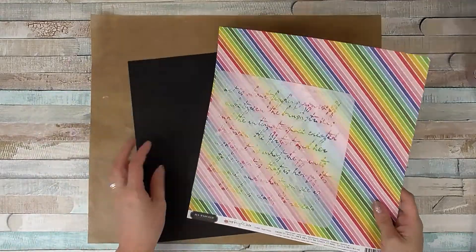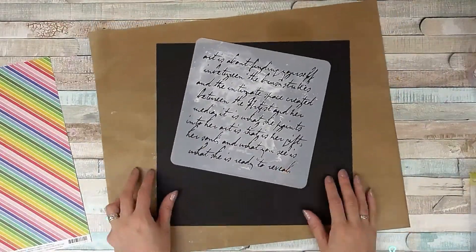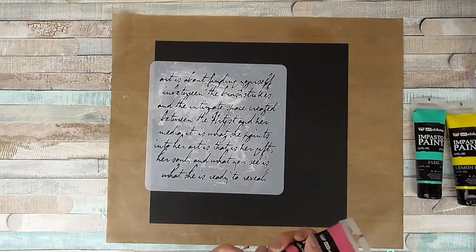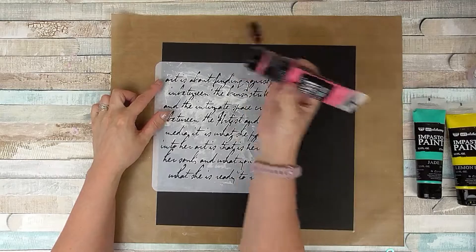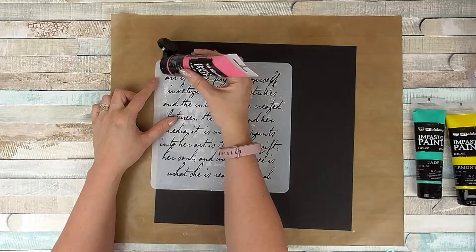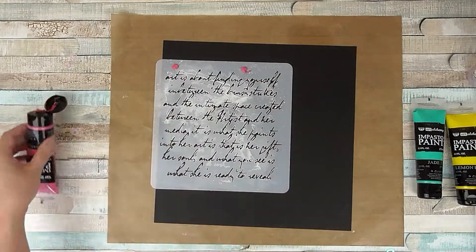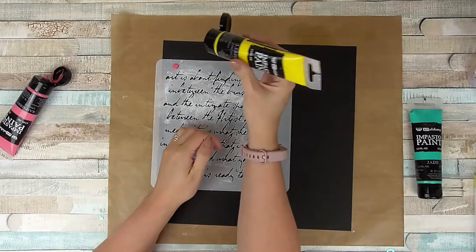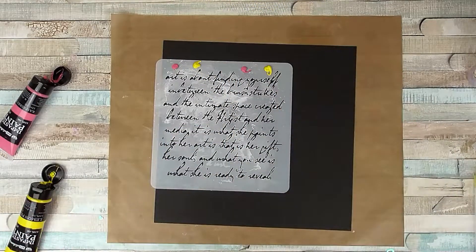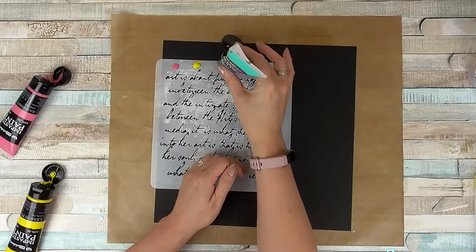Hi, Sarah here with the layout process video for you today. I am using my Mine the Scrap July kit. I'm guest designer this month, which is super exciting — thanks so much to Emma for having me. I am going to be joining in with the crop which is later on in the month, so if you want to find out more about that, do head over to the Mine the Scrap Facebook group where you can join in. You don't have to have the kit to join in the challenges.